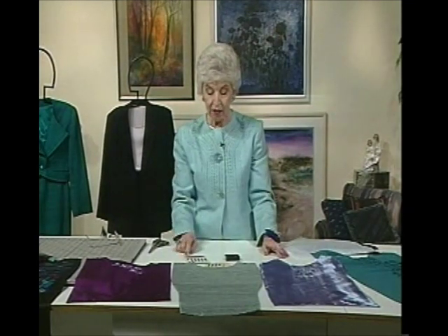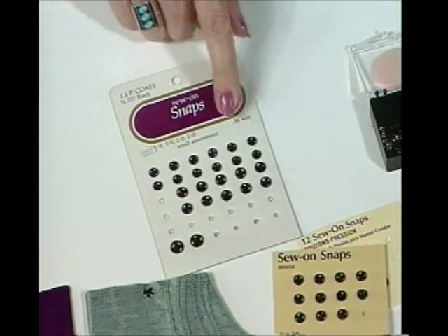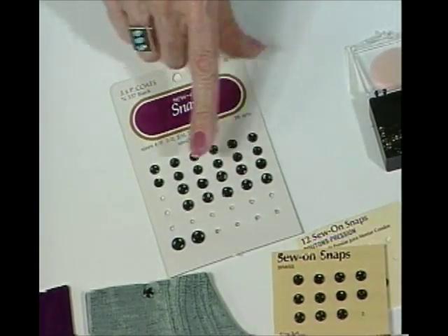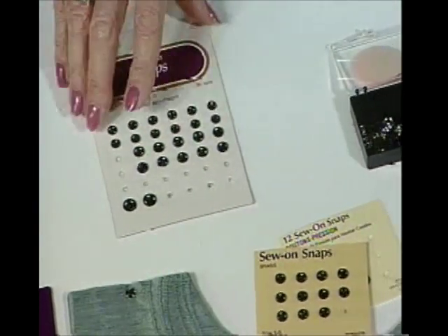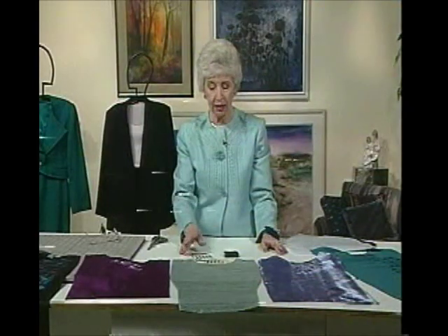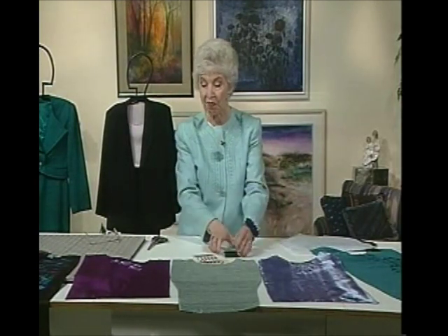Just make very sure when you put all these snaps on that you use the same size every time, because very often these come in a variety of sizes. Whatever size you use, use it consistently throughout all of them so they are interchangeable each time.